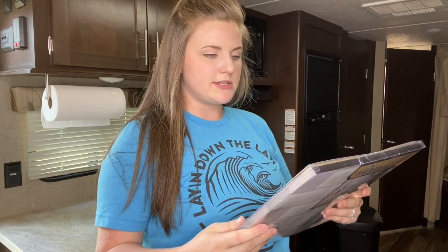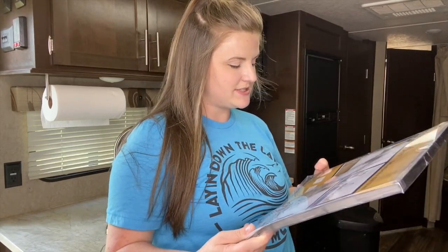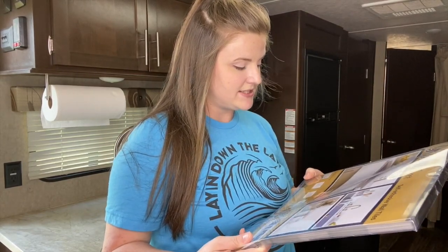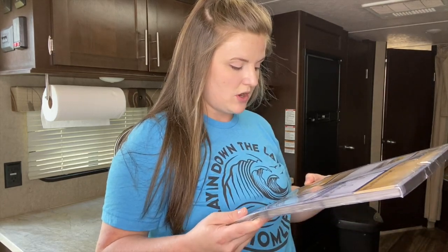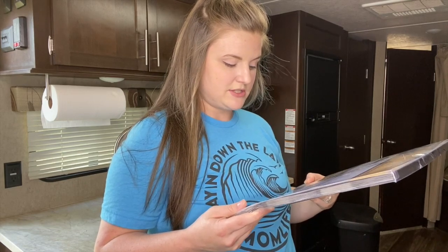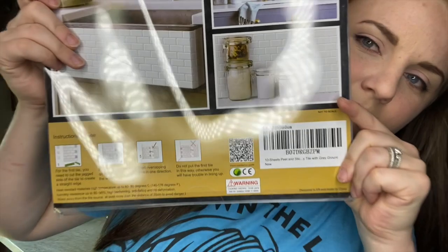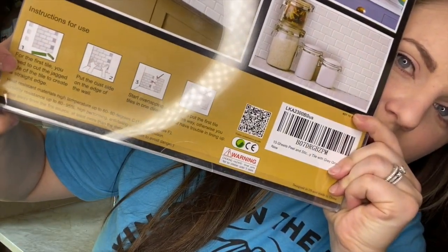I got these on Amazon. It says for the first tile, you need to cut the jagged side to create a straight edge, put the cut side on the edge against the wall, and start overlapping the tiles in one direction. Do not put the first tile the other way, otherwise you'll have trouble lining up. I'm going to go get scissors. Okay, I got my scissors and we're going to get going!